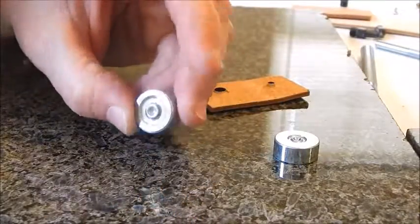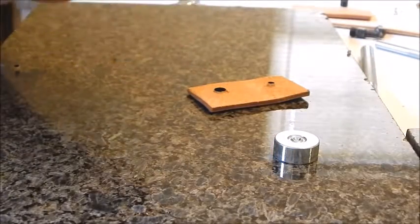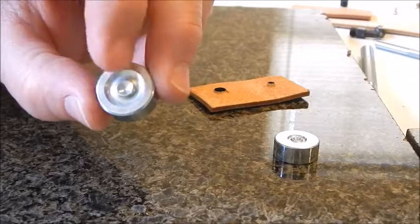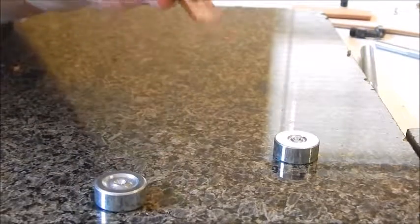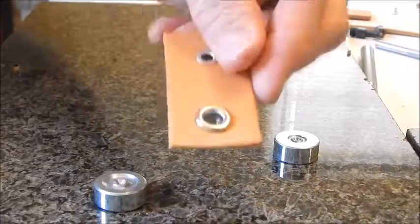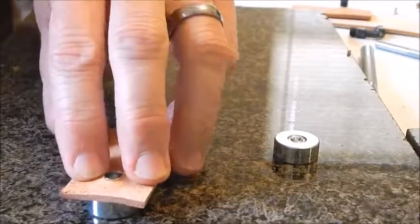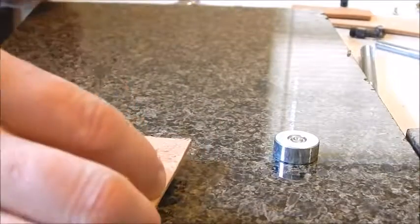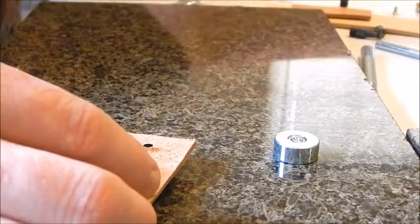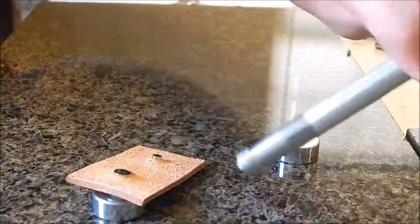Here's your setter — this is the quarter inch eyelet setter. You can see there is a ring inside it, kind of like a donut, and the eyelet is going to sit in that seat. Then you take the setter — this is for the quarter inch eyelets.